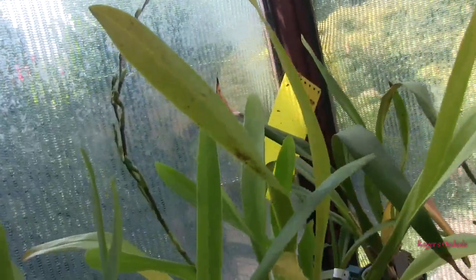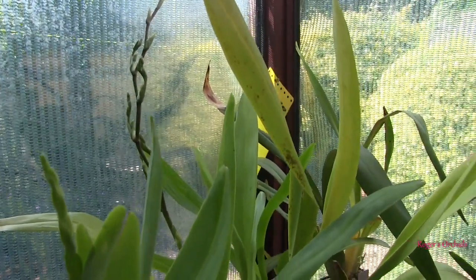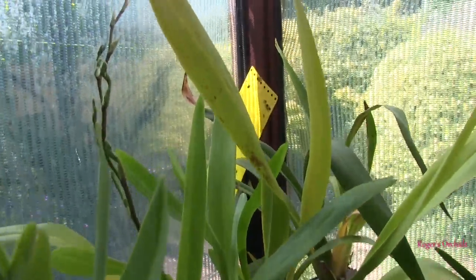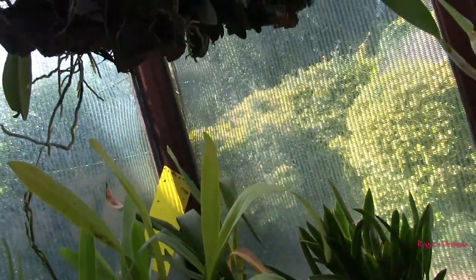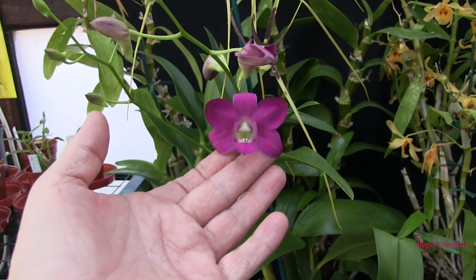There's other stuff coming on - the catatanti spike up the back here is going mad. If I can get the camera in round there, all the lower sections are branching now with multiple buds per branch, and the spike itself is a good two foot long, so that should be a good show when it comes out.